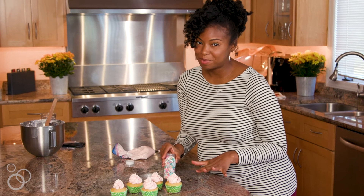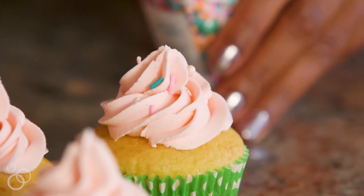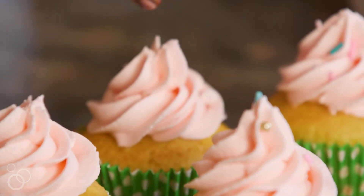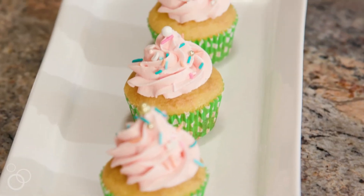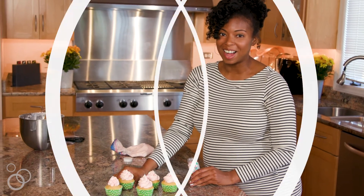Now that I've piped all my cupcakes I'm just going to add a couple sprinkles. This of course is the best part — you can get the kids involved and everyone loves sprinkles. I hope you enjoyed this super simple buttercream recipe. If you want the full recipe go to grandbabycakes.com.